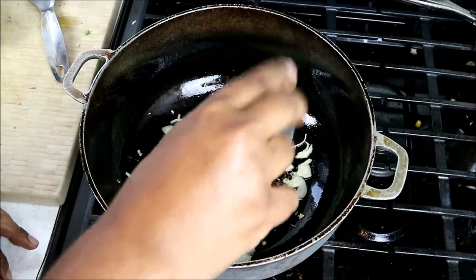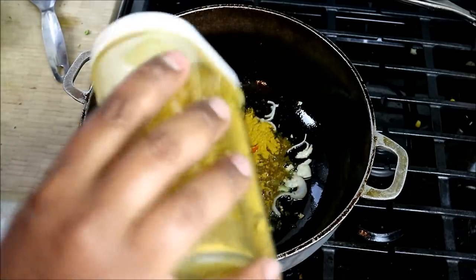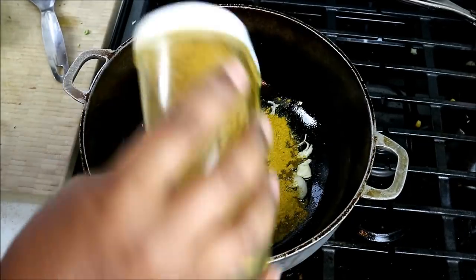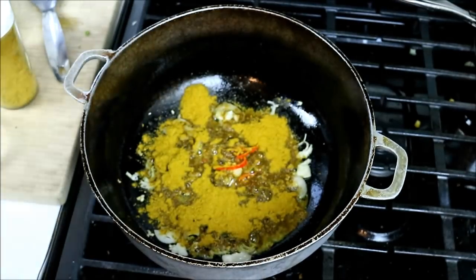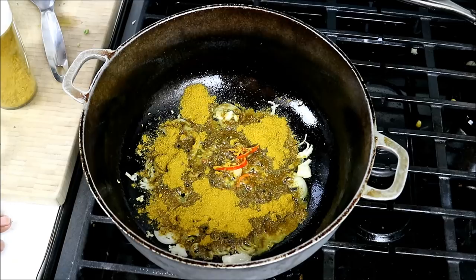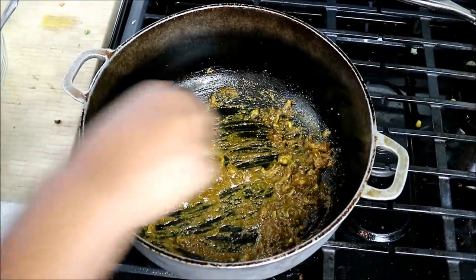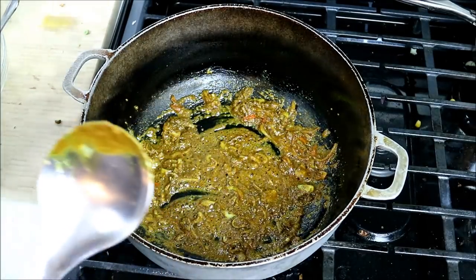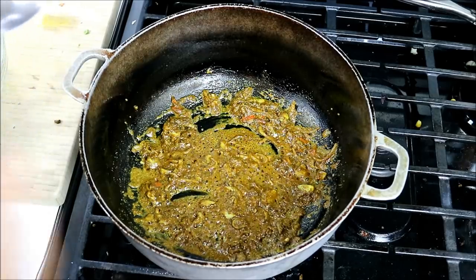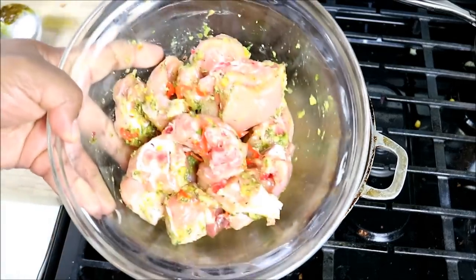I'm going to go in with some cumin seeds, or what we call Jira. Heat still on low, and here's where I'm going to go in with that curry powder — you need about two and a half tablespoons of curry powder. We're going to continue cooking that on low heat; you want to toast that curry to bring out all those wonderful spices which make up the curry powder, and it's going to help cook out the rawness. You don't want to end up with a curry that has a raw, very pronounced taste. It's been going there for about four minutes — it's going to go nice and dark and the entire kitchen is going to have that lovely aroma of curry.